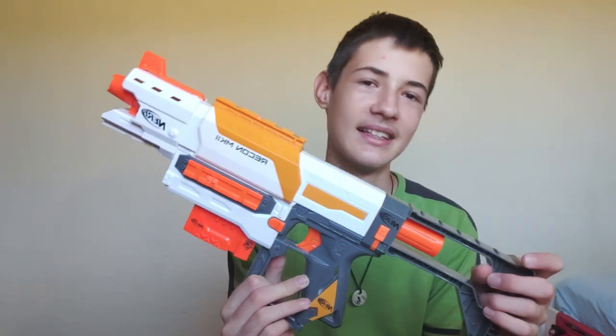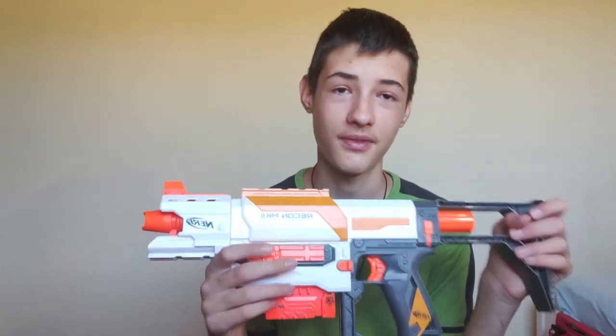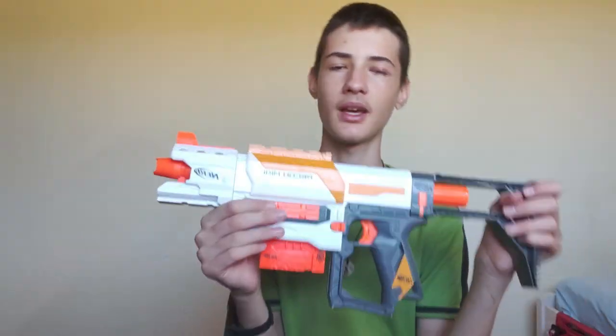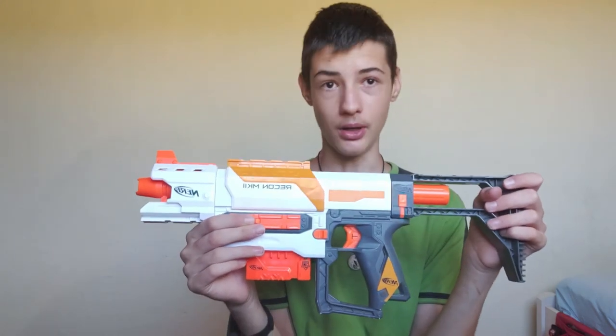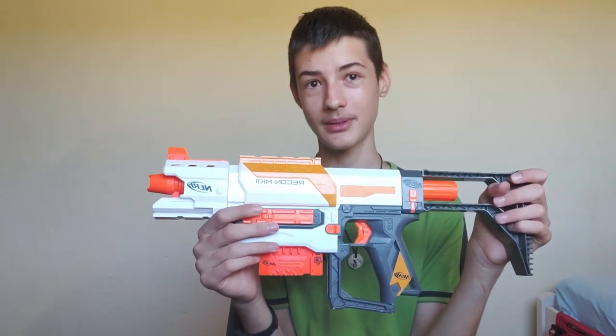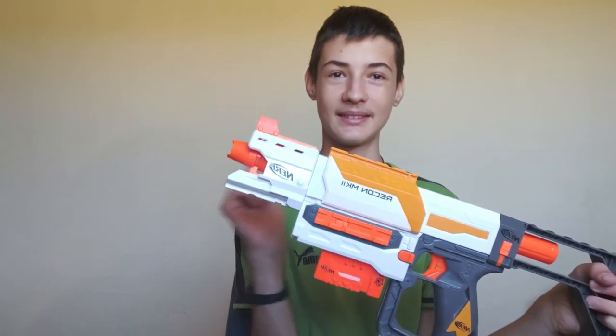This was given to me by my friend. It was broken and I fixed it mostly — I'll tell you more in the conclusion. But yeah, it works. So subscribe of course, and let's go on to the review.